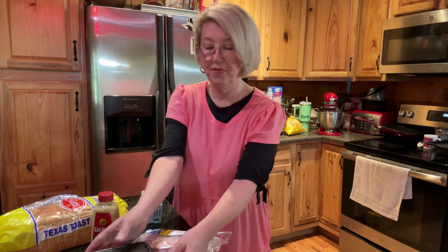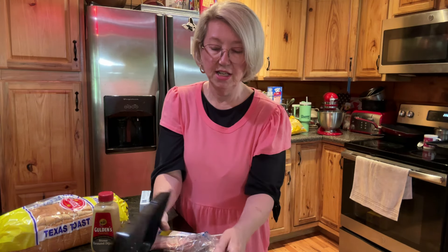Hello everyone, come on in. I'll teach you how to make fried bologna sandwiches — not just ordinary fried bologna sandwiches. These are special. They have these. Look at this.